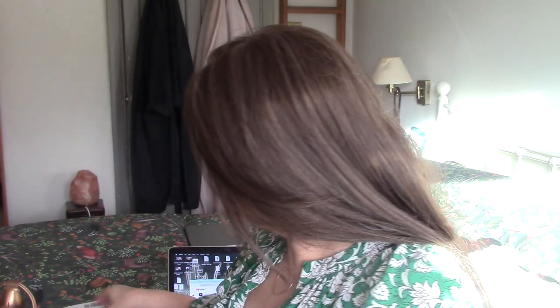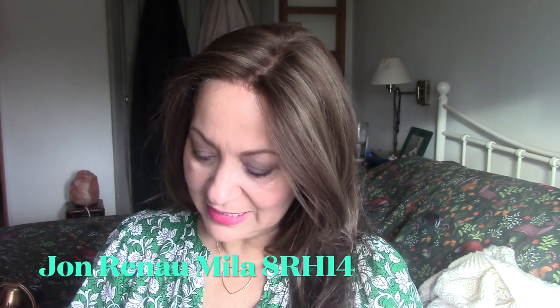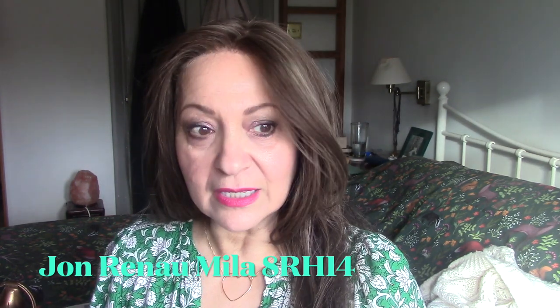That lovely supple, soft, silky feel that they had. But washing them — I washed three pieces actually. I washed this straight John Renau topper, I washed the wavy John Renau, and I washed Mia. Can you believe that Mia is still going? It's got to be three years old.